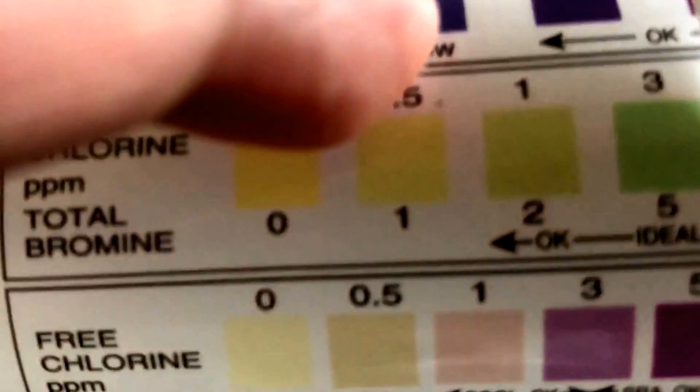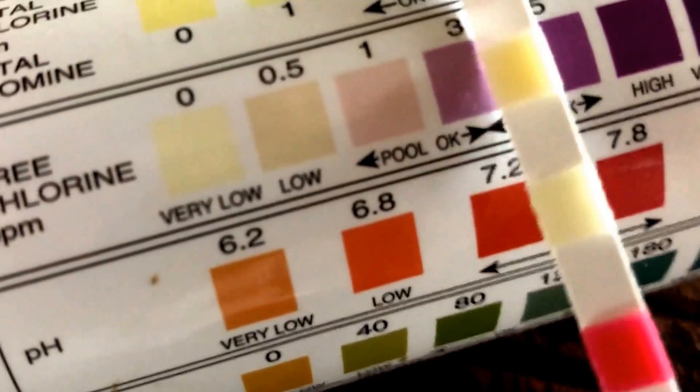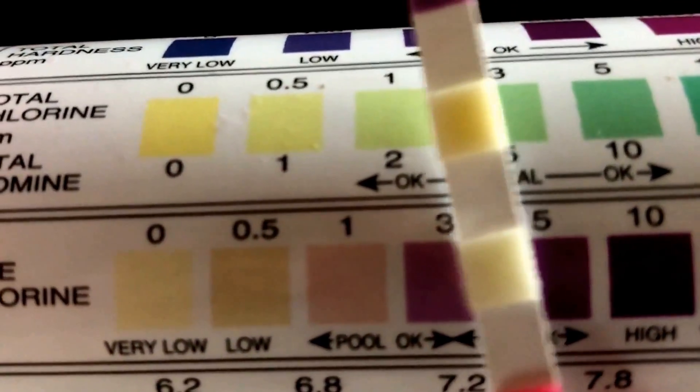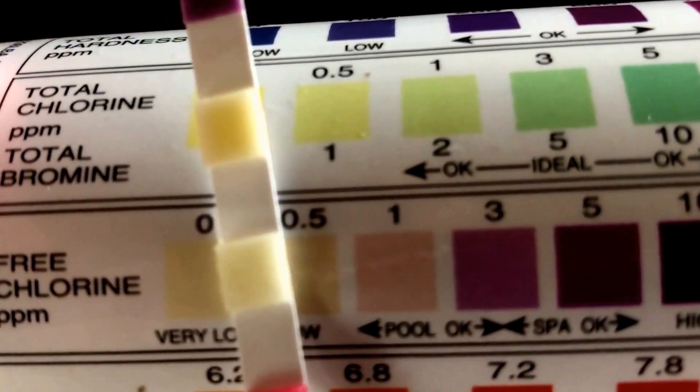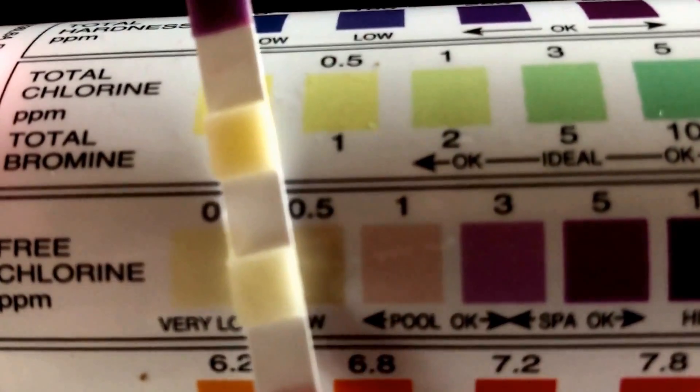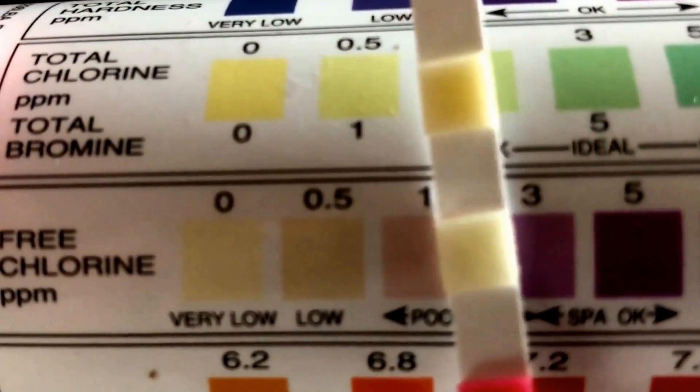The third metric is free chlorine. For free chlorine, I am actually very low on that, so I need to add chlorine to bring it up to about this color here.